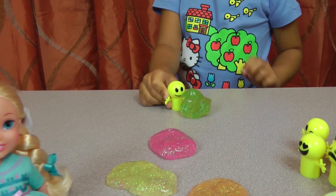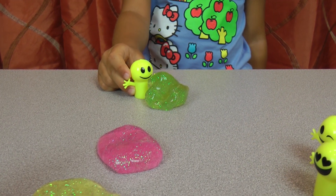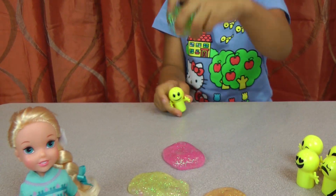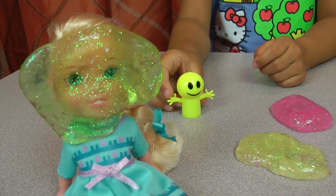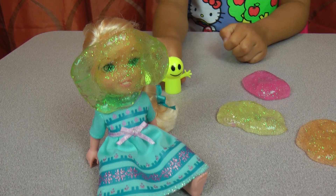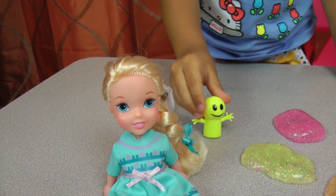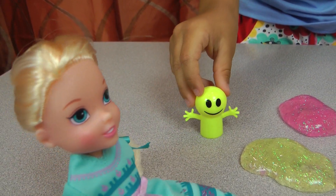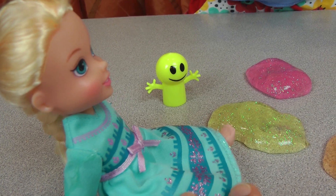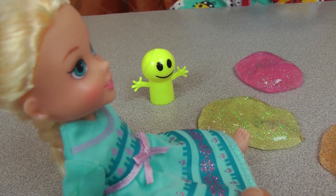I'm going to throw some green slime at Elsa! What is this? What's this on my face? Get it away! I think it's slime. Who did this? Who did this? Sorry Elsa, I did. Is it funny? I thought it was. It was kind of funny, but I was a bit scared because it was so cold and slimy on my face.